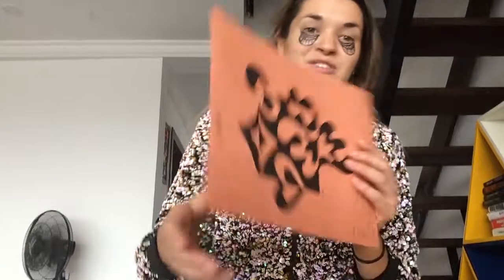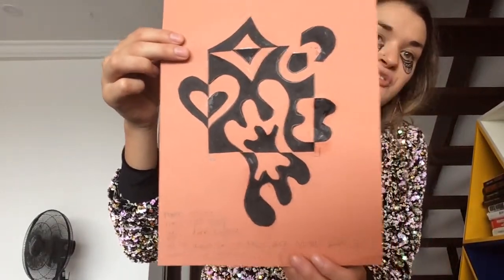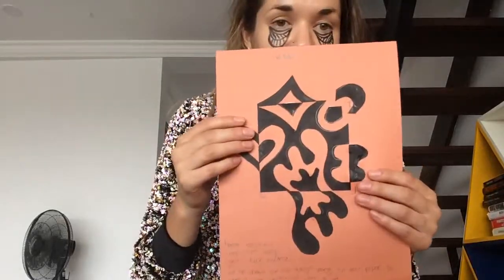Good morning artists and welcome back to Super Happy Art Adventure Times. Today you are going to learn how to make a Japanese notan out of construction paper. Notan in Japanese means the balance between light and dark, positive and negative space. So we are going to learn how to make our own Japanese notan today.